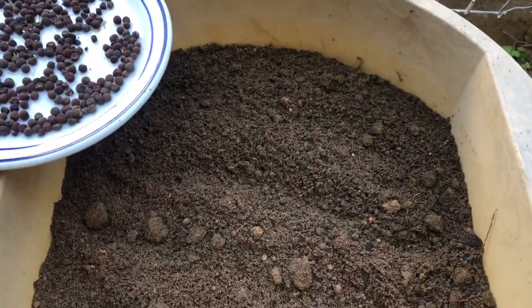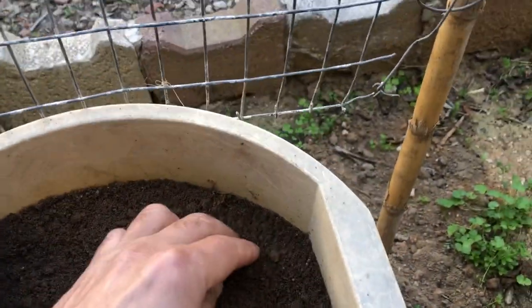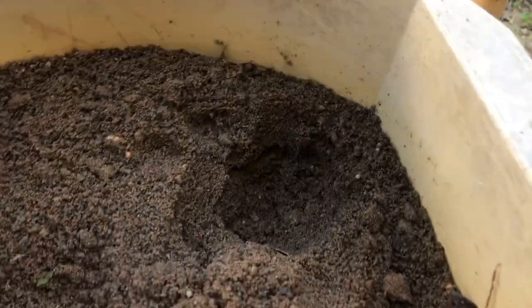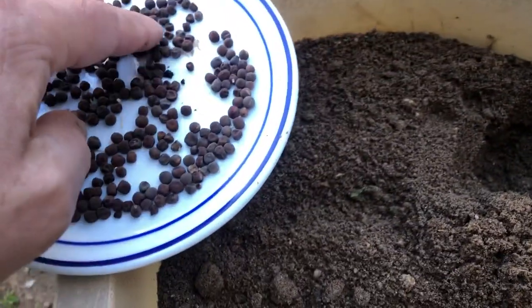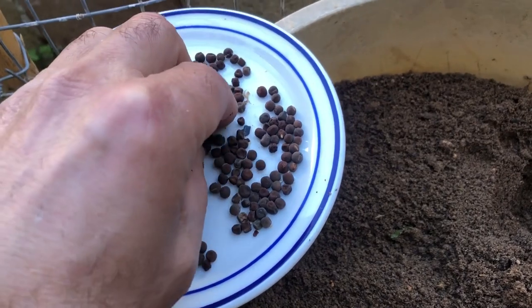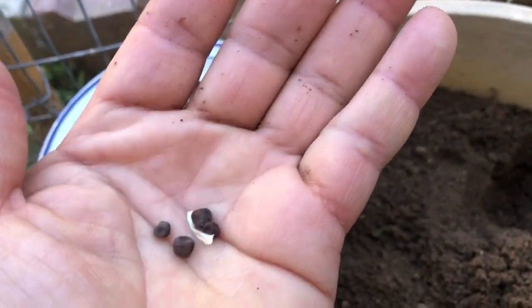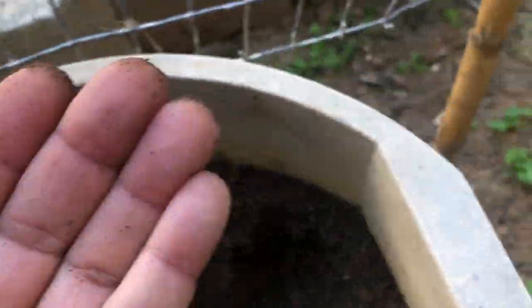Following that, we will proceed to plant our sweet pea seeds. If desired, you may soak them overnight to assist with germination, although it is not obligatory. Create a tiny hole in the soil approximately one inch deep and place the seeds inside. For best results, plant three to four seeds together and cover them delicately.